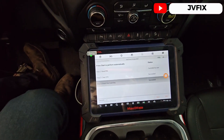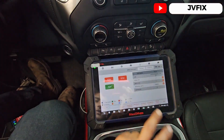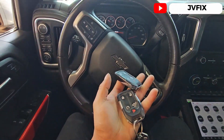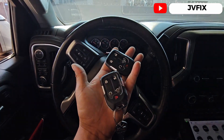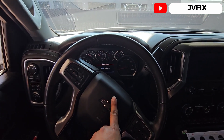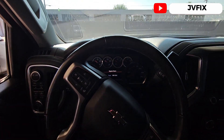And that will be it — we successfully programmed new keys for this 2021 Chevy Silverado. Please, if you haven't subscribed to the channel, subscribe, comment down below, turn on notifications, and I'll see you on the next episode. Key Fix out, bye!